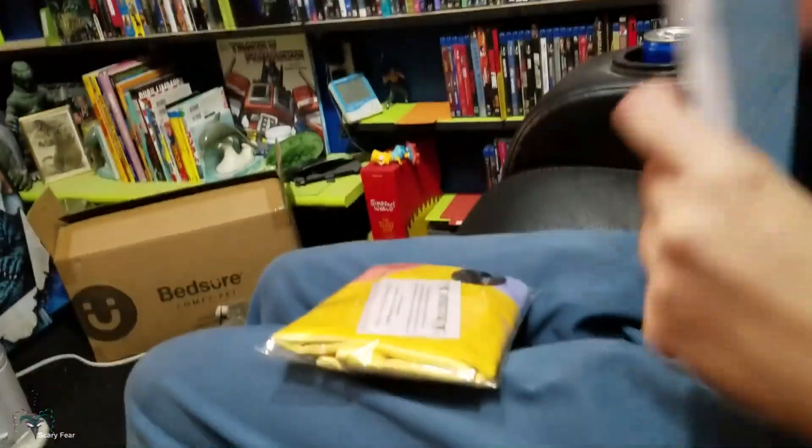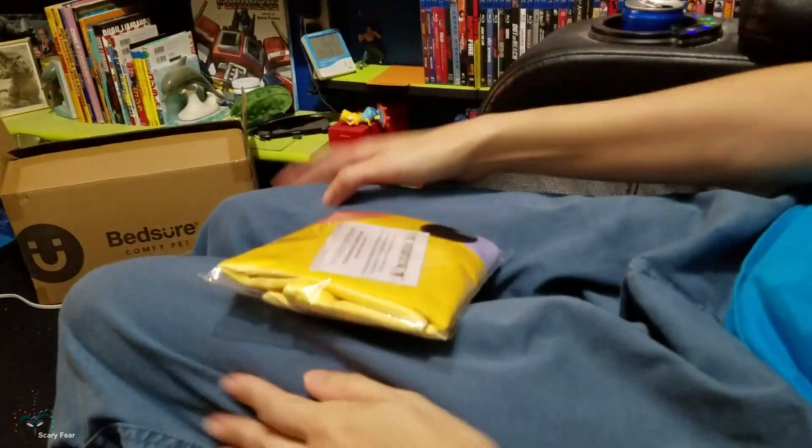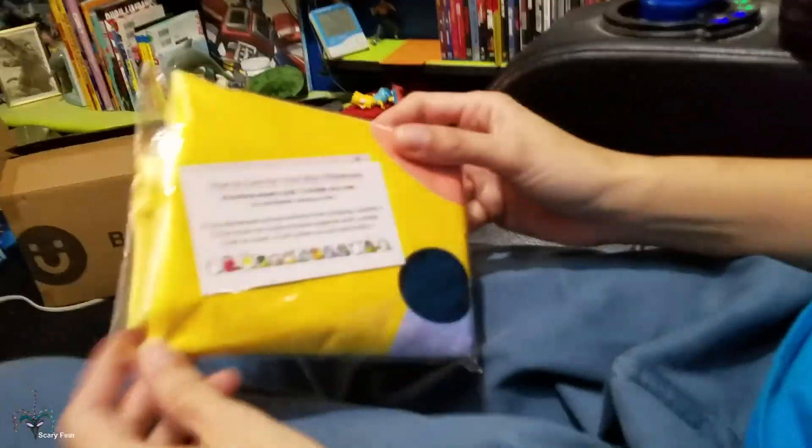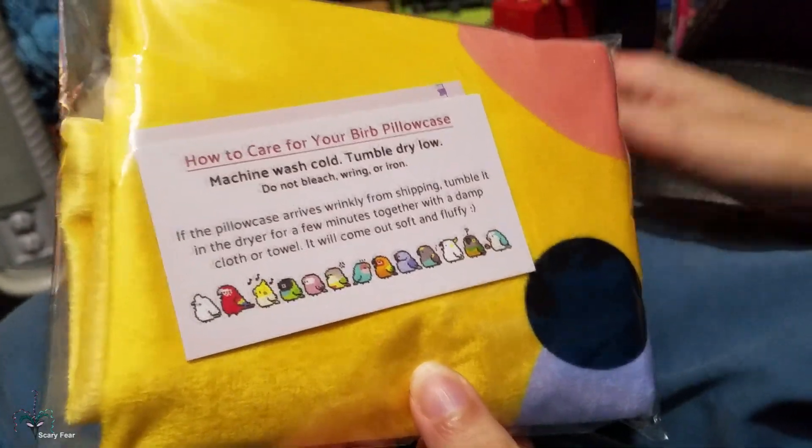Oh my goodness, it's so glossy. Anything else? Nope, that's that. We got a pillow case and we have to give our own stuffing.